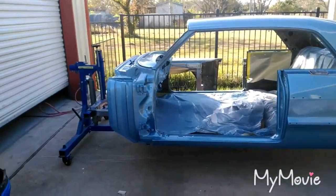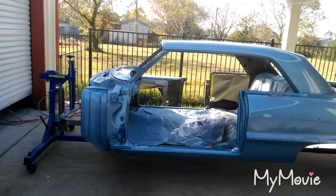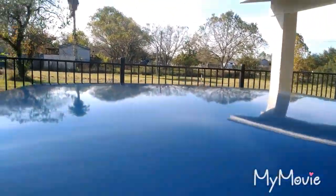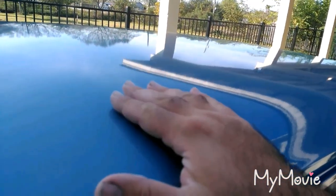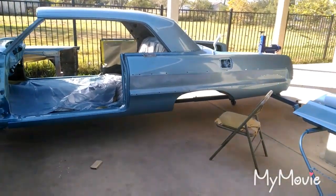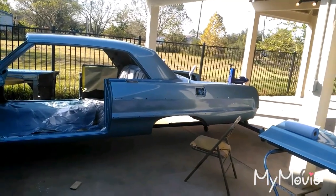I lowered the rotisserie — I don't know why I didn't think about doing that in the first place. It totally skipped my mind. The rotisserie is as low as it goes now, so it's going to make spraying the roof very easy — just a little step stool and I can reach the middle really easily. I should have done that to begin with. Lesson learned.